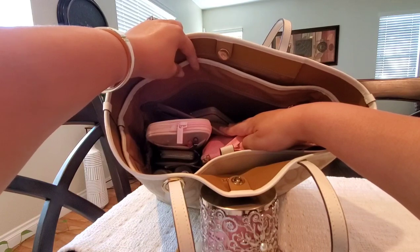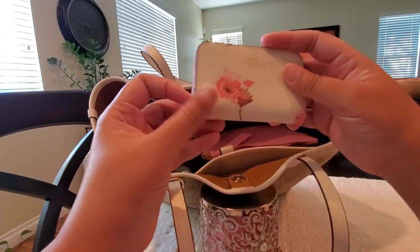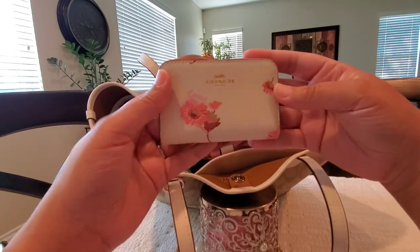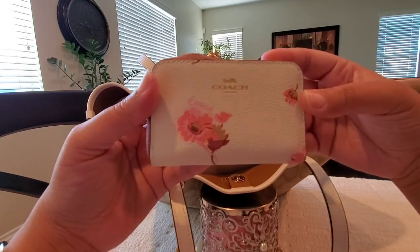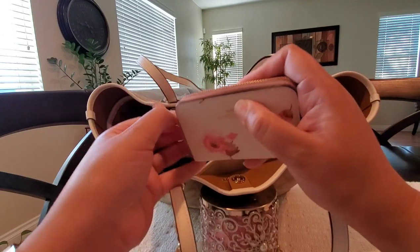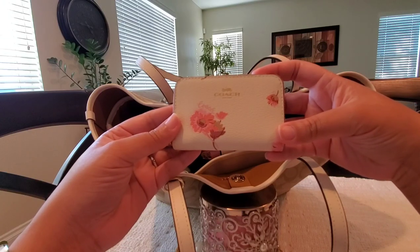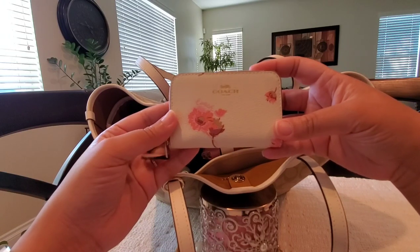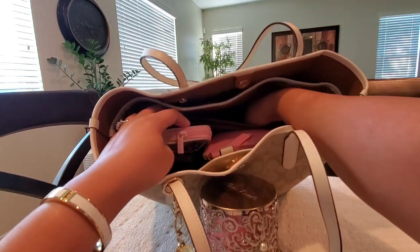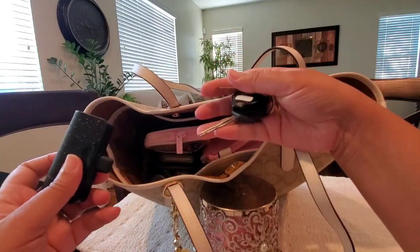The first thing I'm pulling out is my Coach card case — this is the small zip-around card case in what I'm guessing is chalk or ivory color with just some pink flowers. I have my everyday cards in here: my ID, most-used credit cards, and my debit card. Next in this back slip pocket I have my car keys.